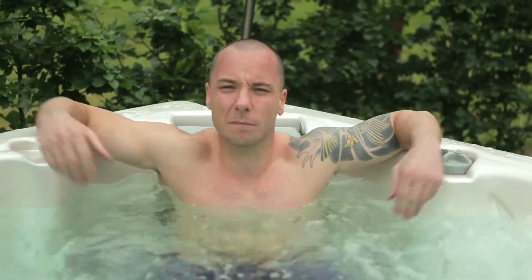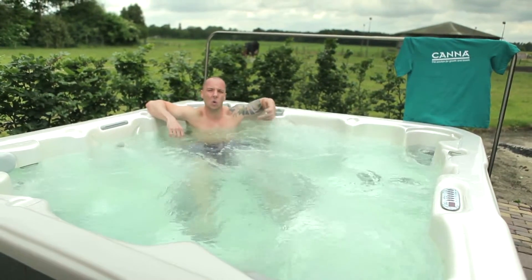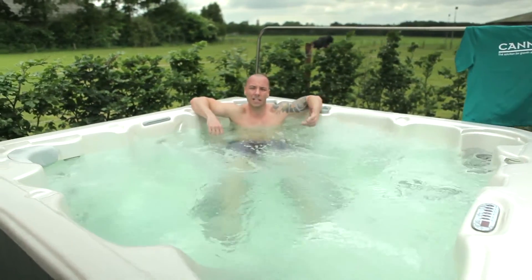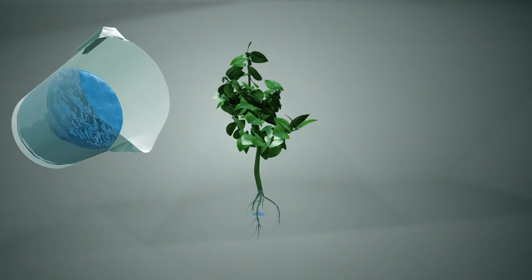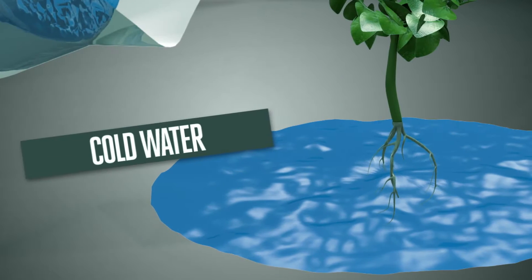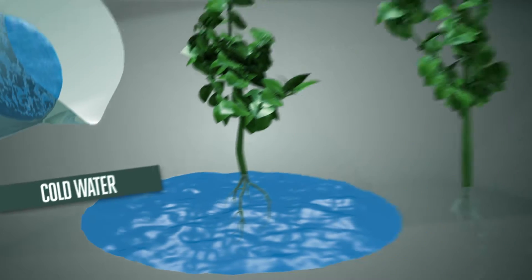First of all, I wouldn't be enjoying this if the temperature wasn't right — for plants it's really quite similar. If the water is too cold or too hot, the roots can't uptake enough oxygen and nutrients, and the plants remain small. If you water your plants with cold water, the roots will not be able to absorb it quickly enough, and this can stop your plants from reaching their full growth potential.